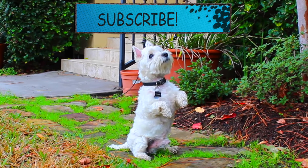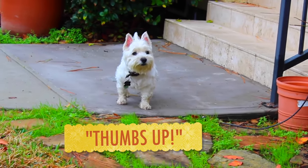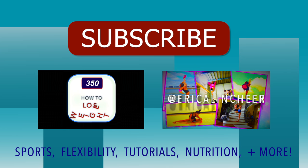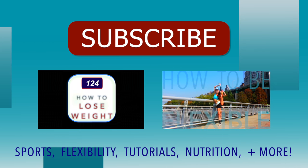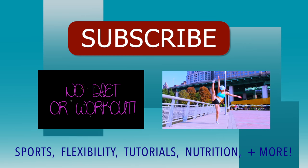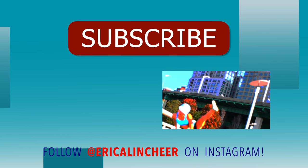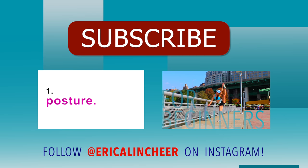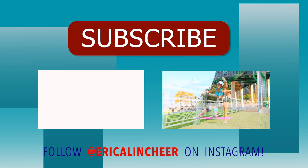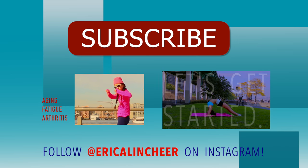Thank you so much for watching. Don't forget to thumbs up and subscribe for more tutorials very similar to this one. I make content for general fitness and health as well as performance sports and skill-specific videos. I always take video requests and I reply to all your comments, so leave a comment below and let me know what you thought or what videos you want to see next. You can also follow me on Instagram — bye!